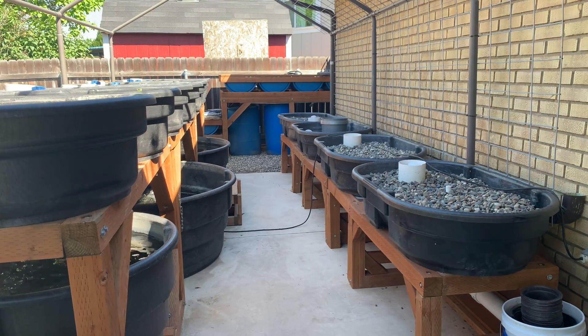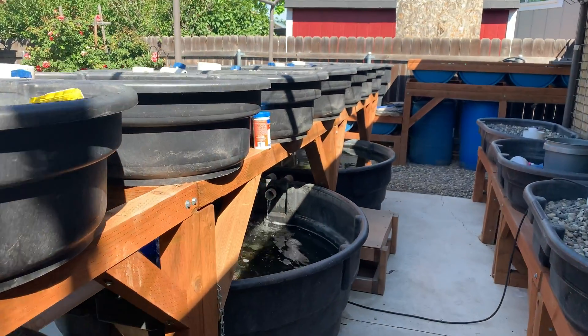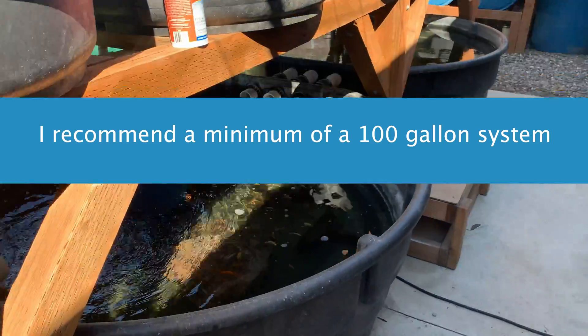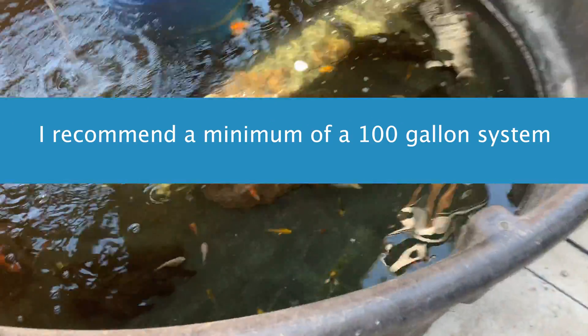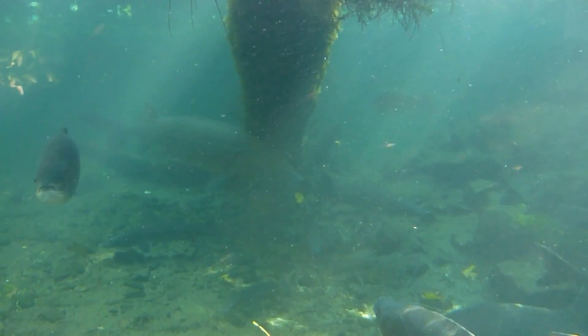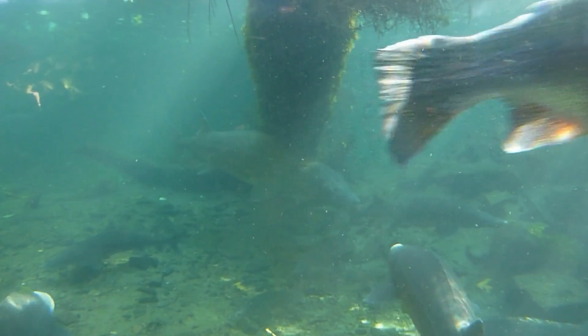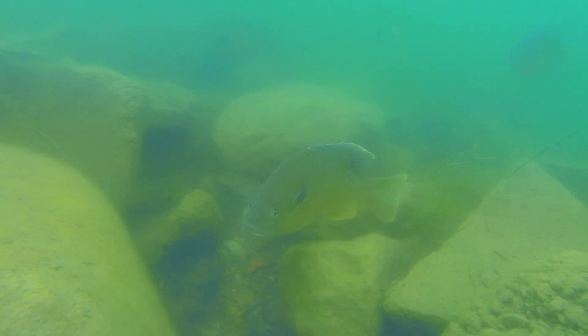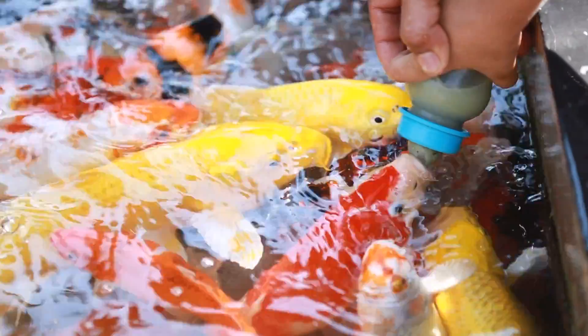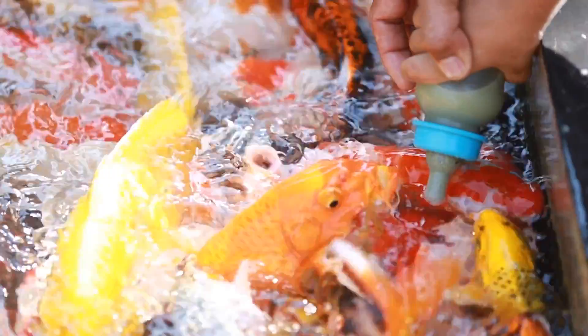Mistake number two is poor garden design. Make sure that your garden is big enough so that you don't have large fluctuations in pH or temperature overnight, and that you have enough media filter beds to handle the fish waste produced. Mistake number three is choosing the wrong fish for your environment — keep in mind the seasonal changes and the day and nighttime temperature fluctuations in your garden and plan accordingly. Mistake number four is overfeeding your fish, as excess food will spike the ammonia levels in your system.